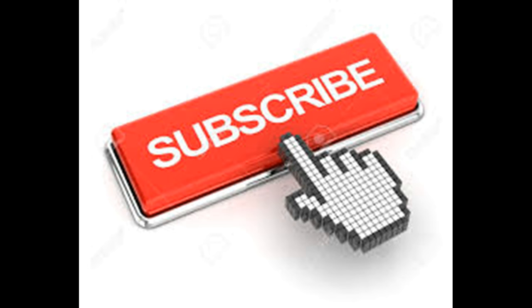Thank you very much for watching this video. Please make sure to subscribe to this channel — that way you get immediate updates for our new videos that we are going to post every week.